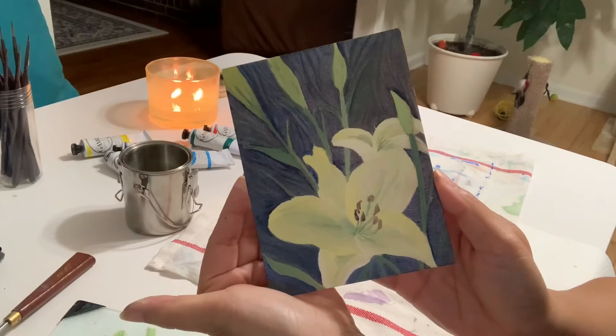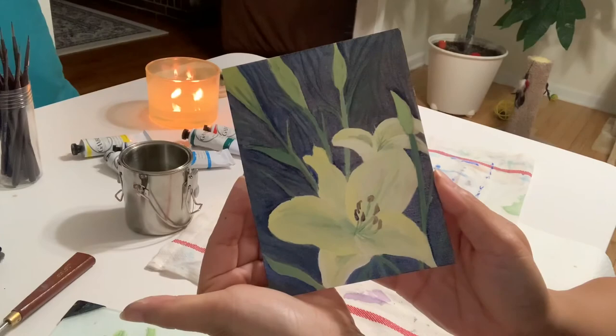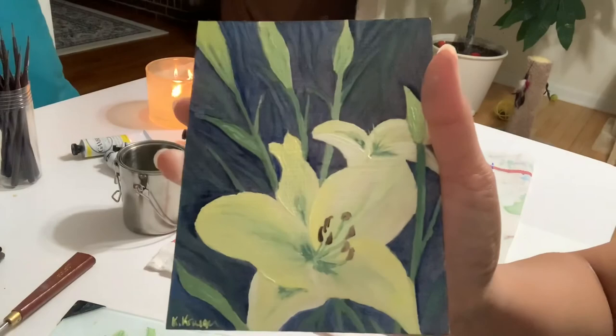Here's the finished painting. I hope you guys enjoy watching the short video. Please subscribe to my channel so that way you stay updated on future paintings. Thank you for watching.